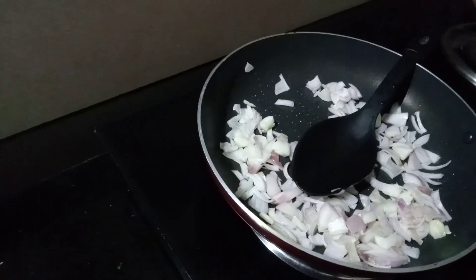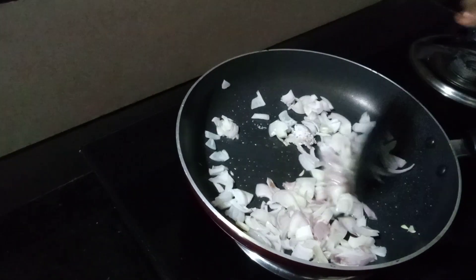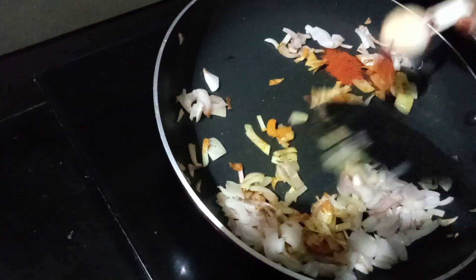Add the corn. Split the soil. Put the corn. Add the corn.